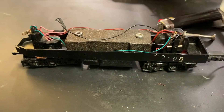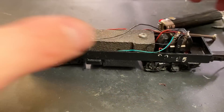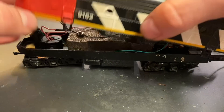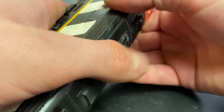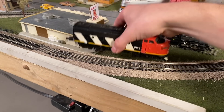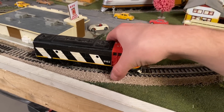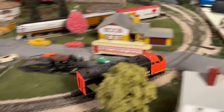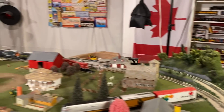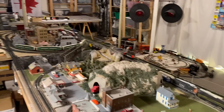Now we just reinstall the shell, and hopefully provided everything is wired correctly, this engine will hopefully start up. Moment of truth - have we brought this locomotive back to life after many years in storage? Yes we have! Look at her go!